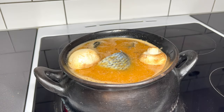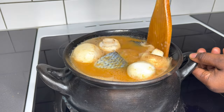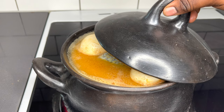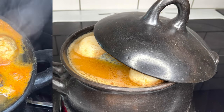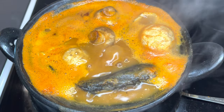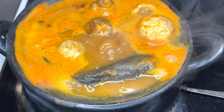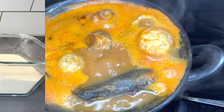It is just so, so good. All you have to do now is lower your heat. Okay, so let's go and prepare the fufu.